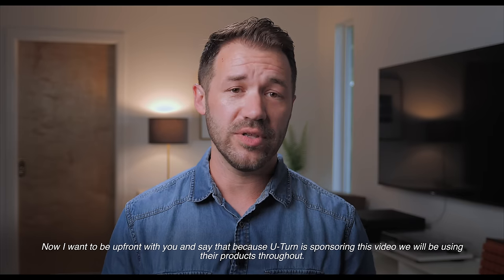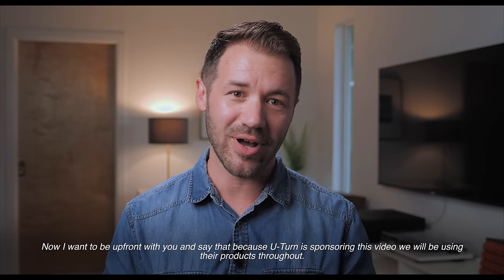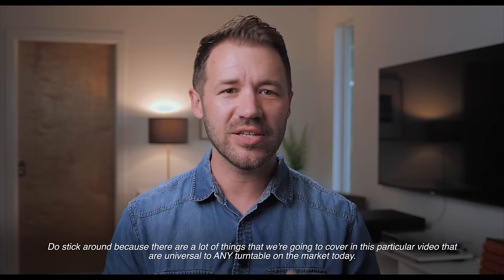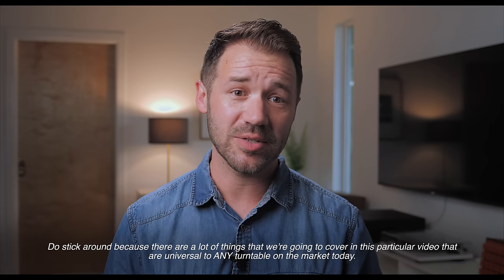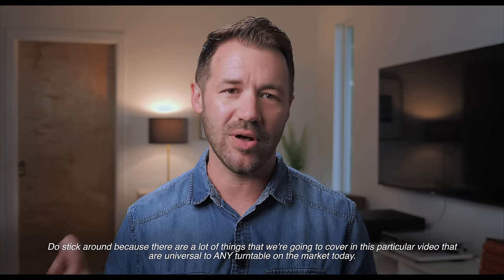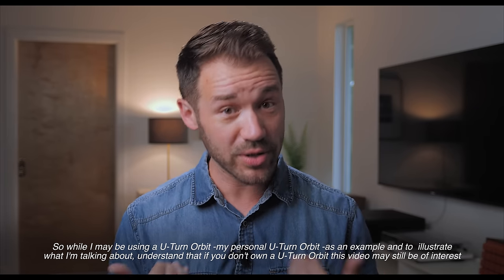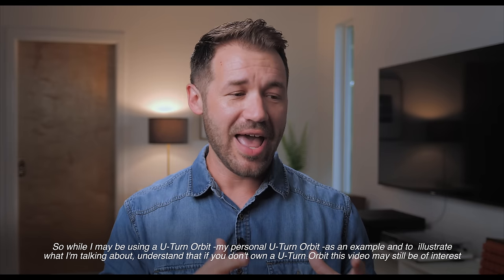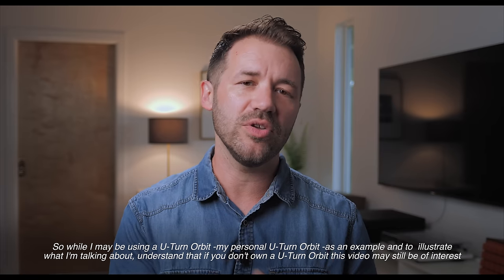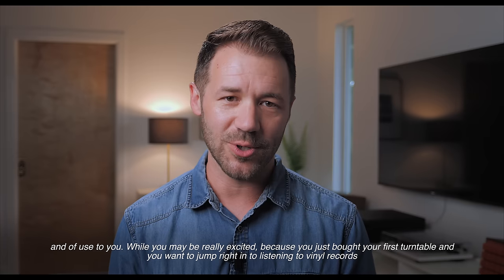I want to be upfront with you and say that because U-Turn is sponsoring this video, we will be using their products throughout. But do stick around because there are a lot of things we are going to cover in this video that are universal to any turntable on the market today. So while I may be using a U-Turn Orbit as an example, if you don't own a U-Turn Orbit, this video may still be of interest and use to you.